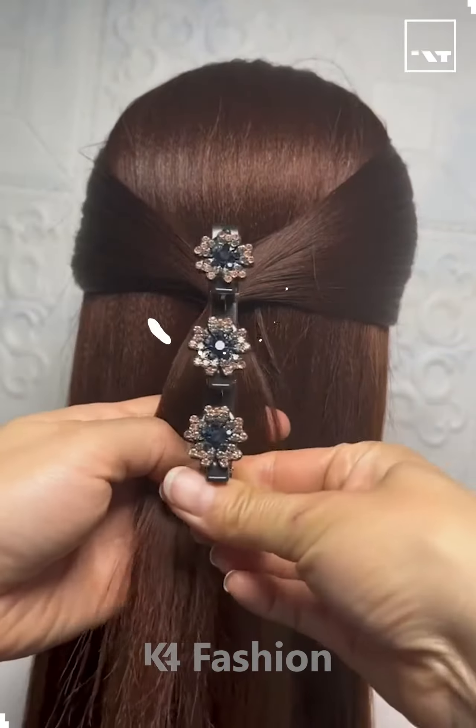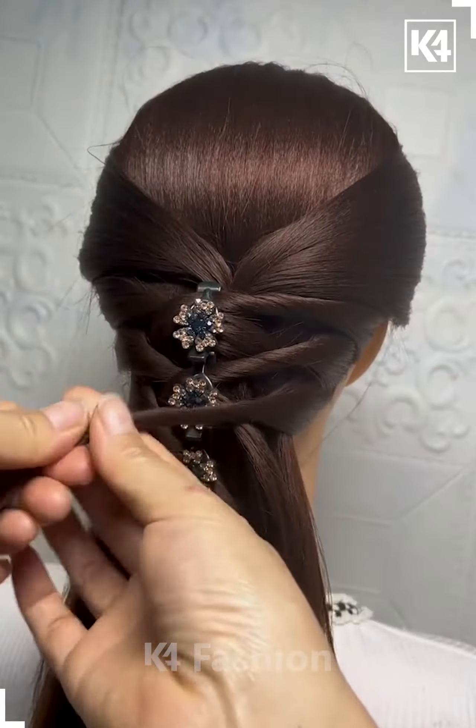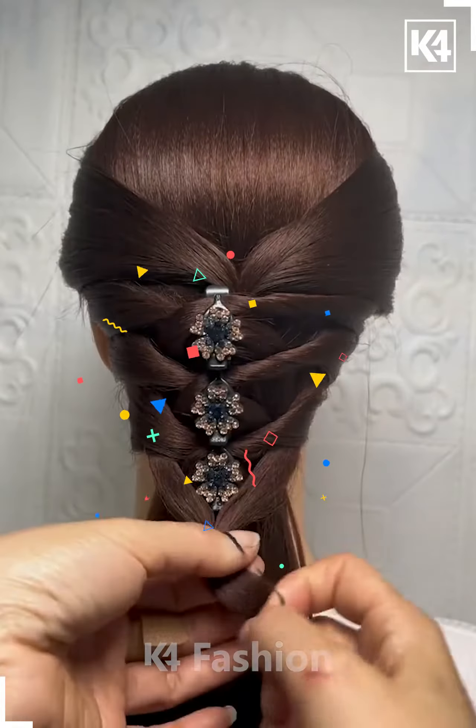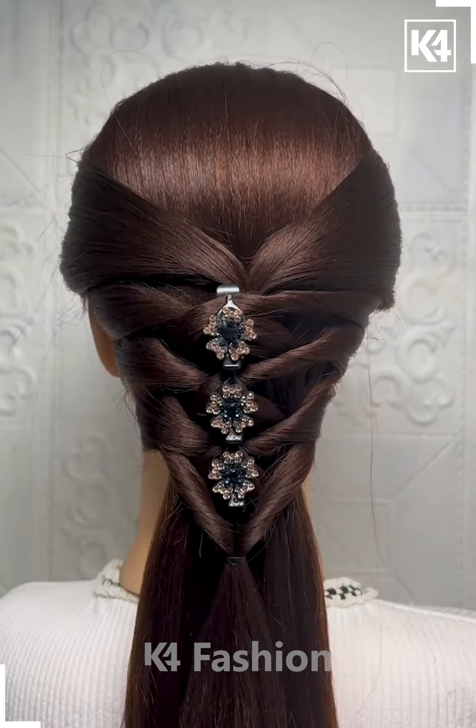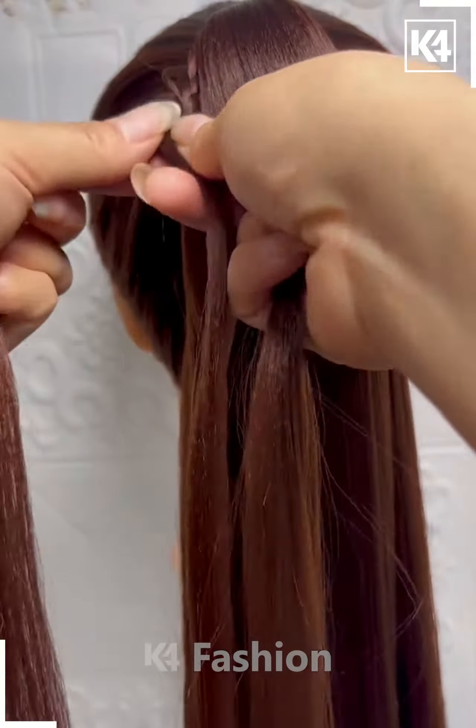Hey guys, welcome back to our Facebook page. Put this hair clip on the hair, then take small sections of the hair from the sides and fix them. Tie the hair on the end and rotate it — and it's ready. Next, tie the ponytail.